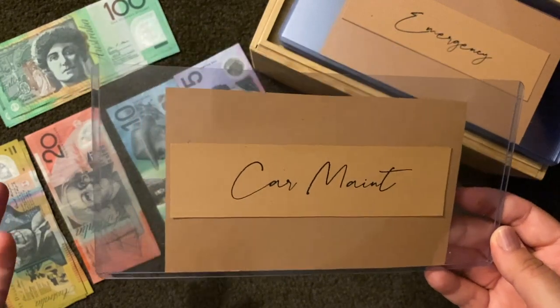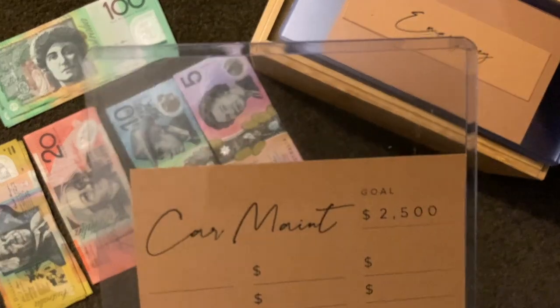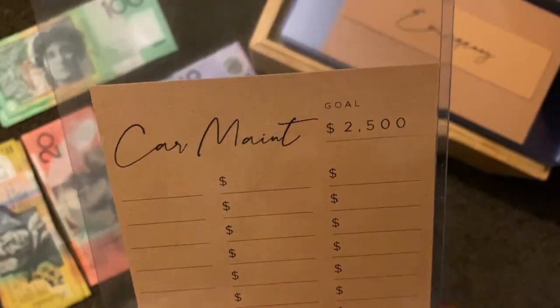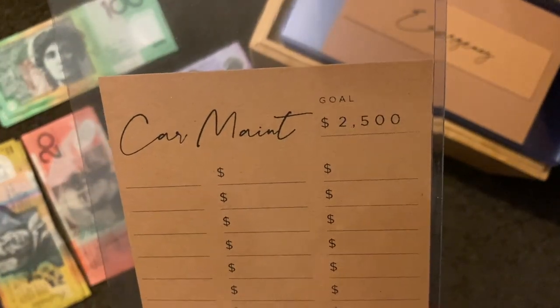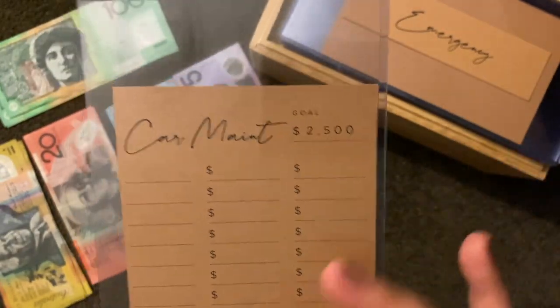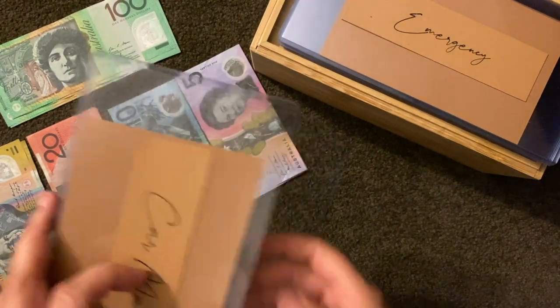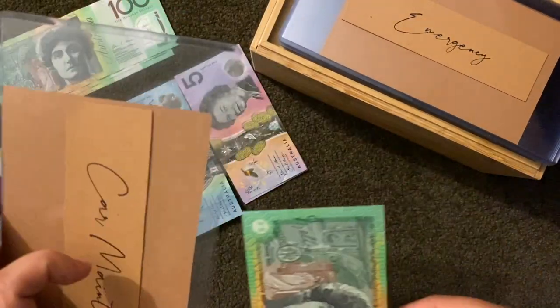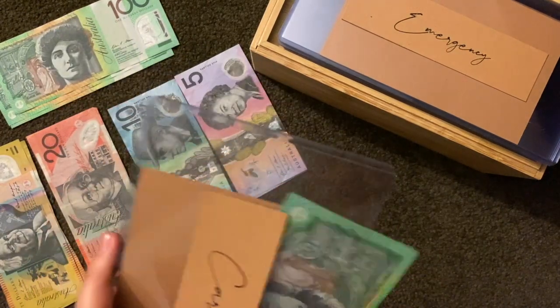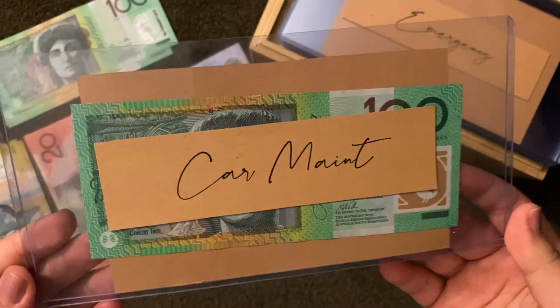Next up is car maintenance — that's rego, servicing, new tyres. I would like to keep a running total of two thousand five hundred dollars. Obviously I'll take from that, but when I do I'd like to get back up to twenty-five hundred. Today it's going to get a hundred dollars as well. I'm going to write on these slips later so this video isn't super long.